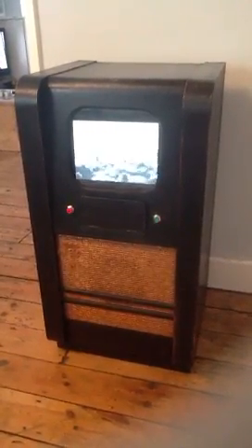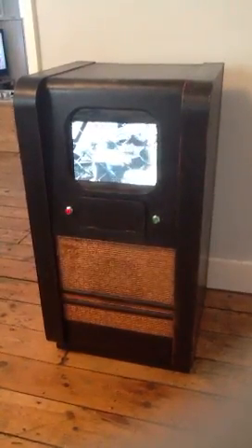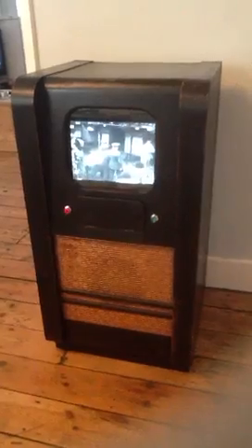But there we go, it's looking good and I'm really pleased with it. As I said before I'll fetch it up the club when I get a moment when it's properly finished. Ok, see you all soon.